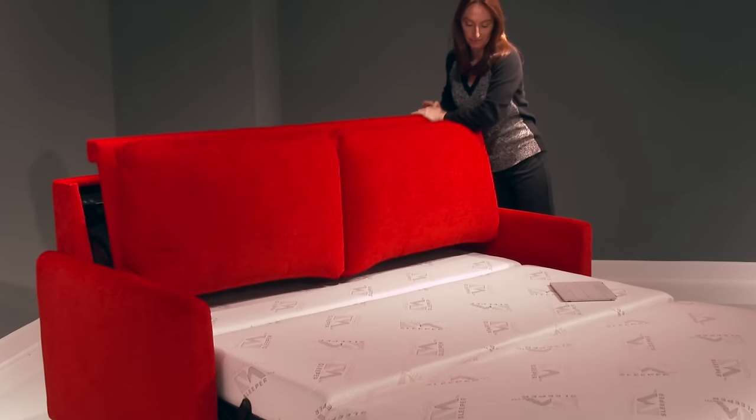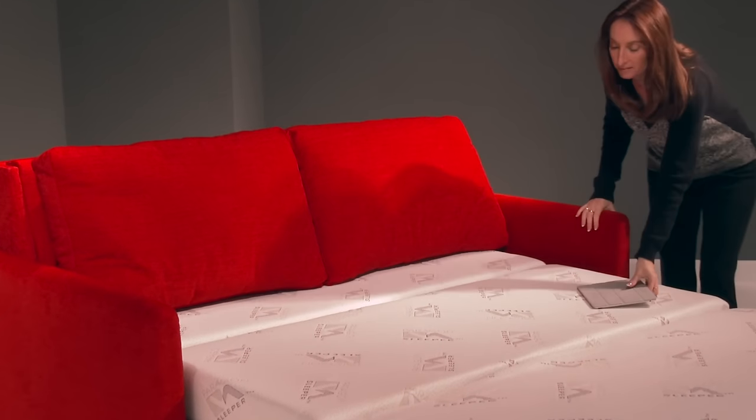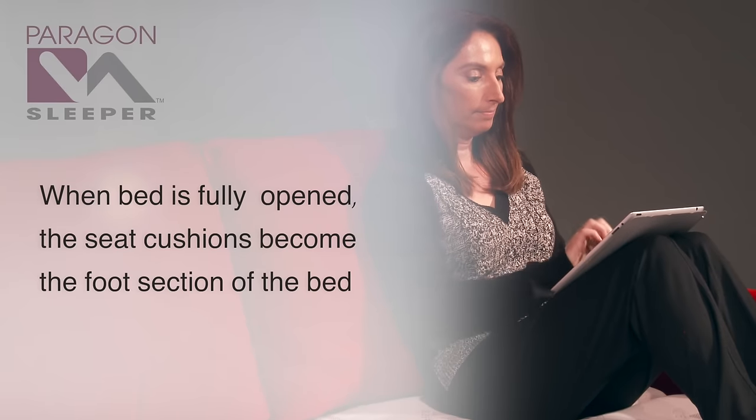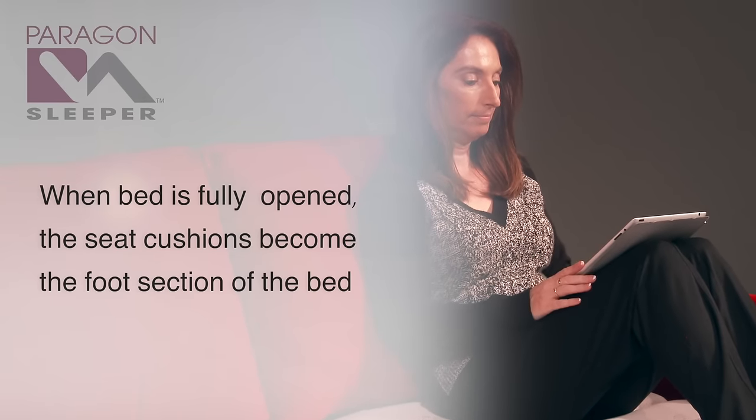With the Paragon Power Sleeper, you'll have no more worries about where to put the seat cushions and back pillows, as it is not necessary to remove them to open the sofa. And when the bed is open, the seat cushions automatically become the foot section of the bed.